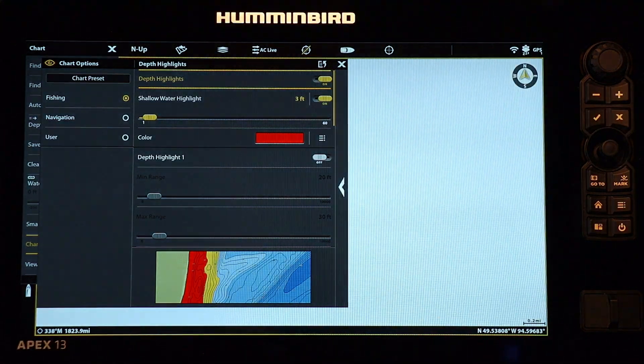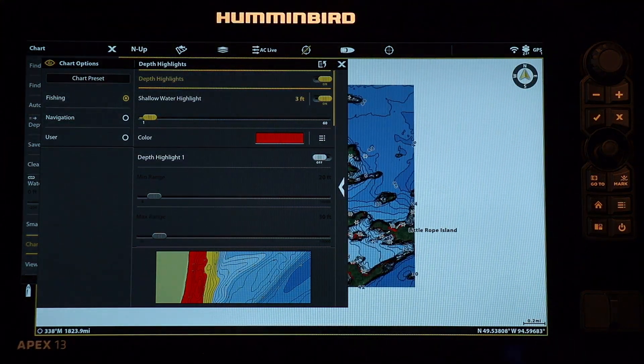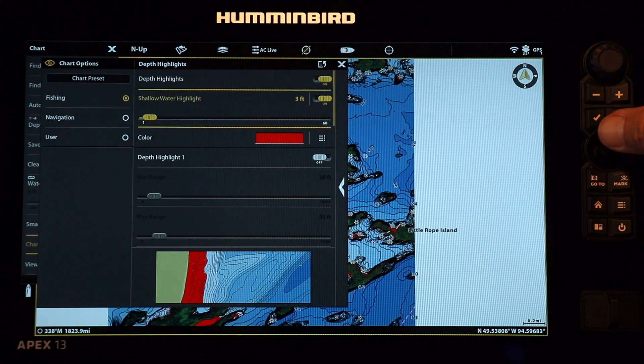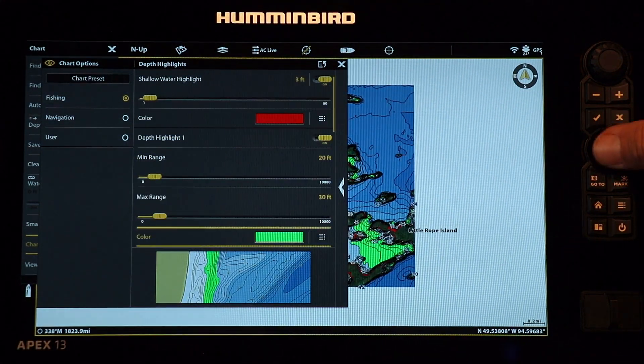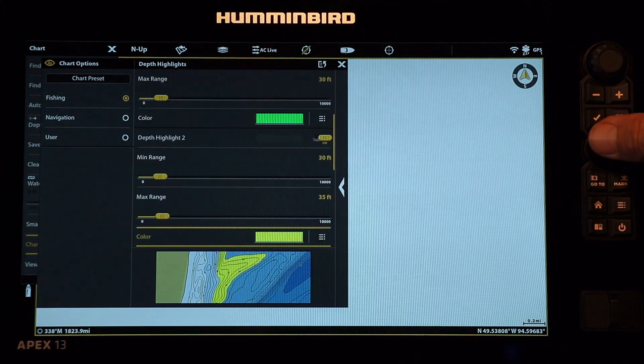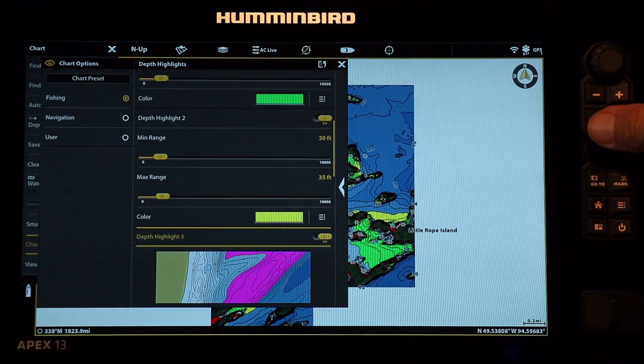Set your individual depth highlight ranges and choose a color for each. Up to four different depth highlights, plus a separate shallow water highlight, are available for a completely customized chart view.